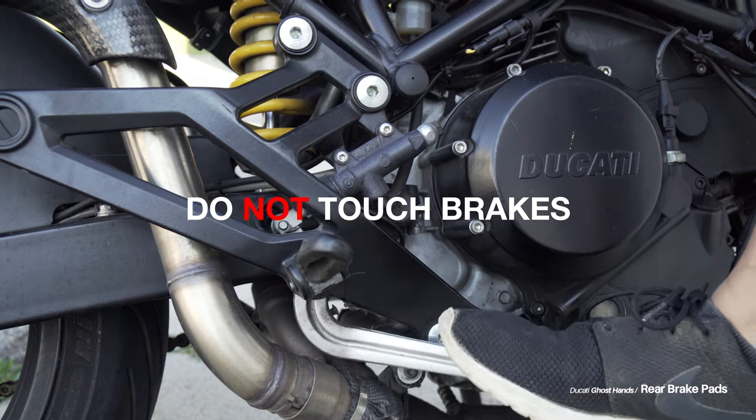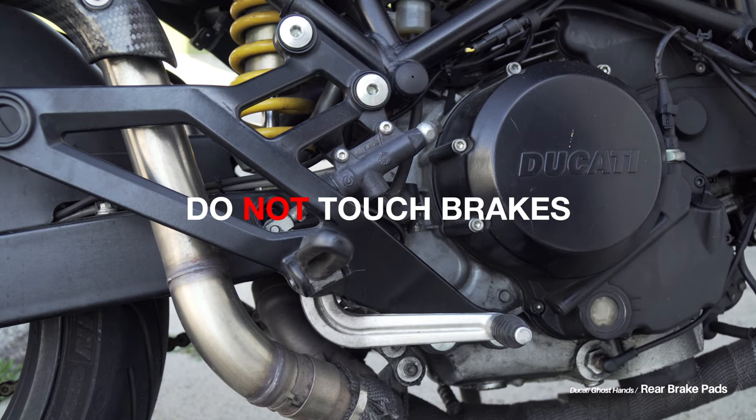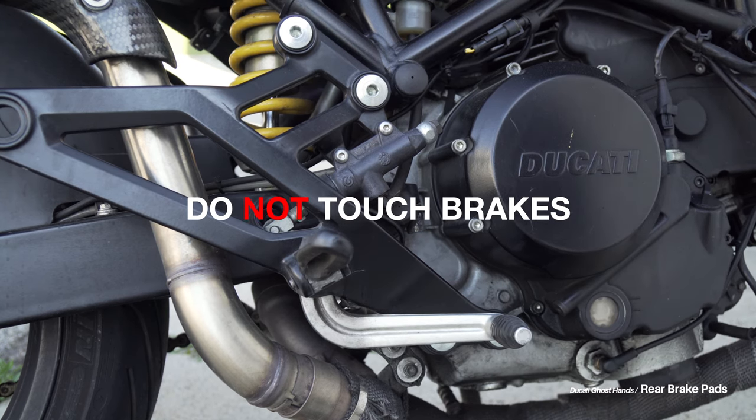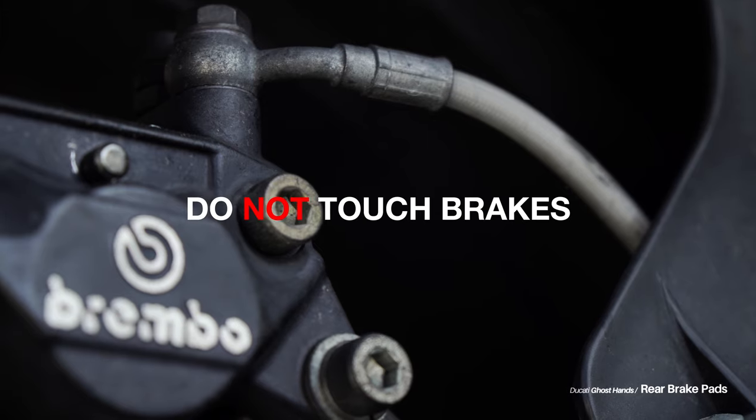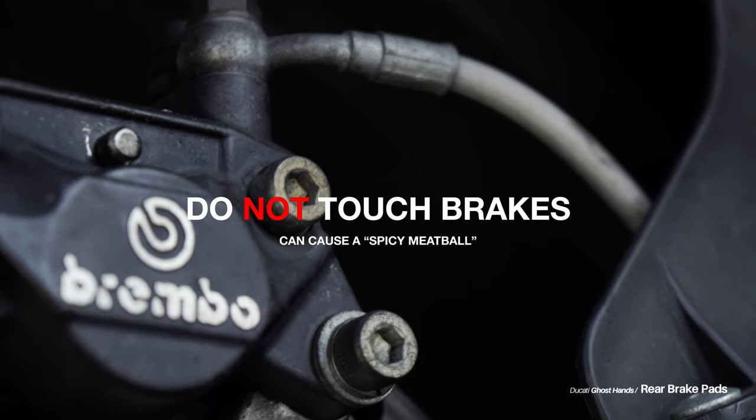Because this can cause it to seize up and you might actually have to replace your caliper — which is way harder than this 10-minute repair of just replacing the rear brake pads. It's a pricey repair, and I believe in the Ducati manual it's referred to as a spicy meatball.